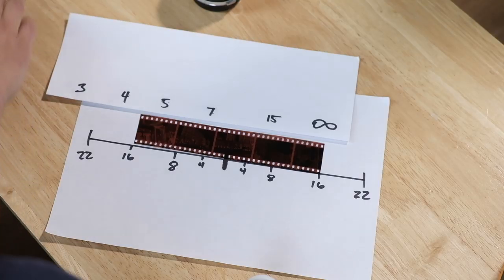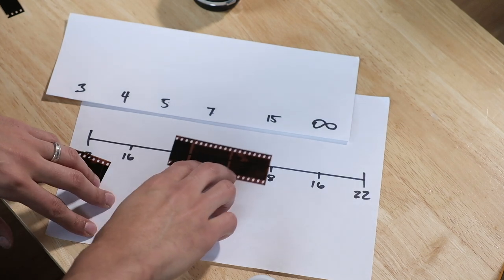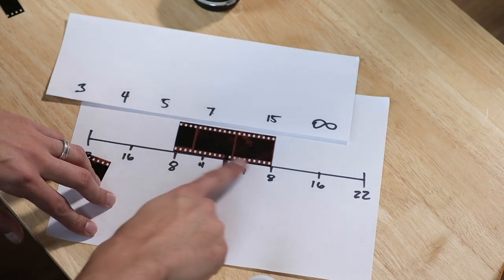So now this is where things get a little tricky. I'm going to show you what it looks like when you're shooting at F8, because not all the time you can shoot at F16 — there's not always enough light. So now this film strip is going to represent what shots are going to be in focus at F8. This is F8 here.